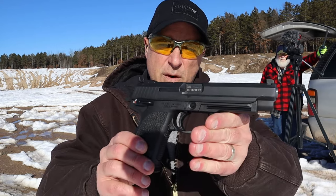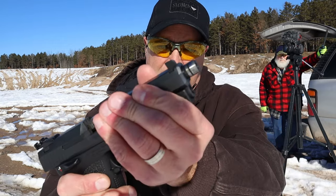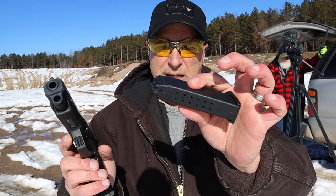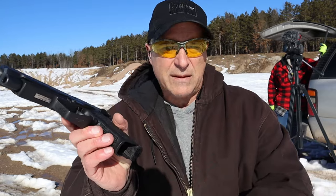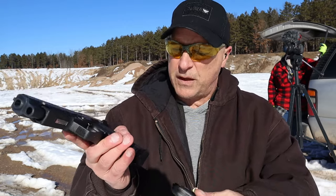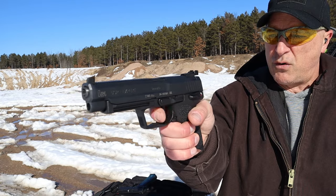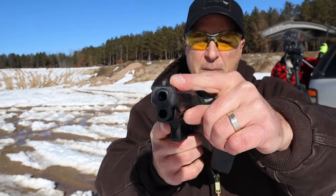The HK USP Expert is in limited production. It has the 5.2 inch barrel, and you'll notice it has that rubber ring right there that locks the barrel up nice and tight. It has 15-round magazines, and if you add a jet funnel it will extend the grip and accept 18-round mags more flush-fittingly. It has a nice single-action trigger pull looking at around four pounds with a very short reset, and serrated black rear sights with a regular front blade.